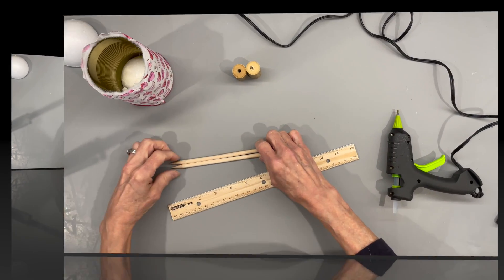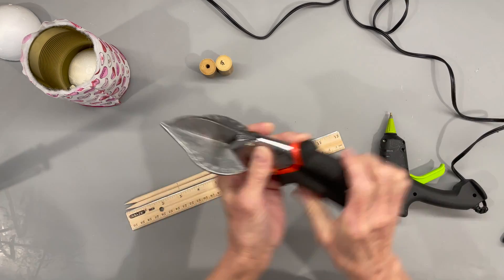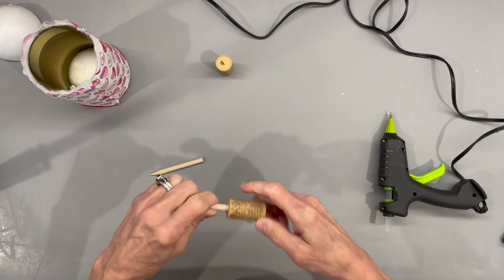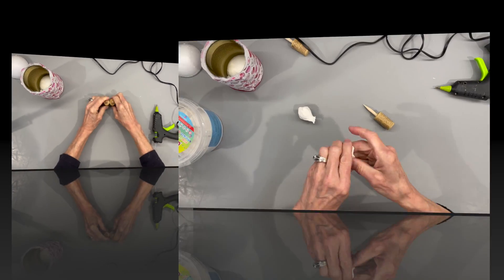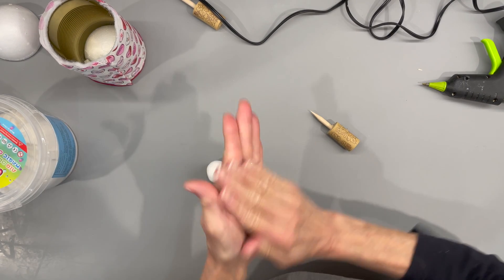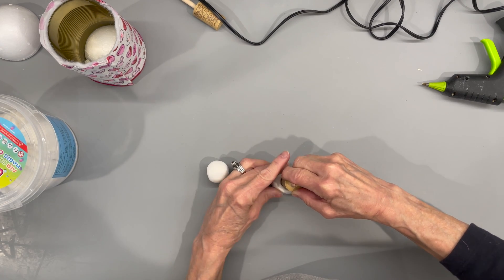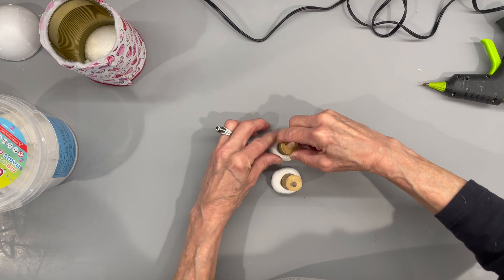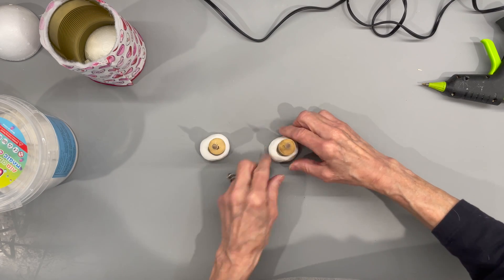Now we're going to do the legs. I'm taking two quarter inch by six inch dowel sticks, sharpening them with a pencil sharpener and cutting them off at three inches, then running them right through my corks — that's what we're making the legs from. Next I'm taking some air dry clay and rolling two one inch balls. Make sure they're pretty smooth, then push your cork right down in the center and shape the shoe around it — these are going to be like little house slippers. Curve the sides and front in a little bit, then let them dry.